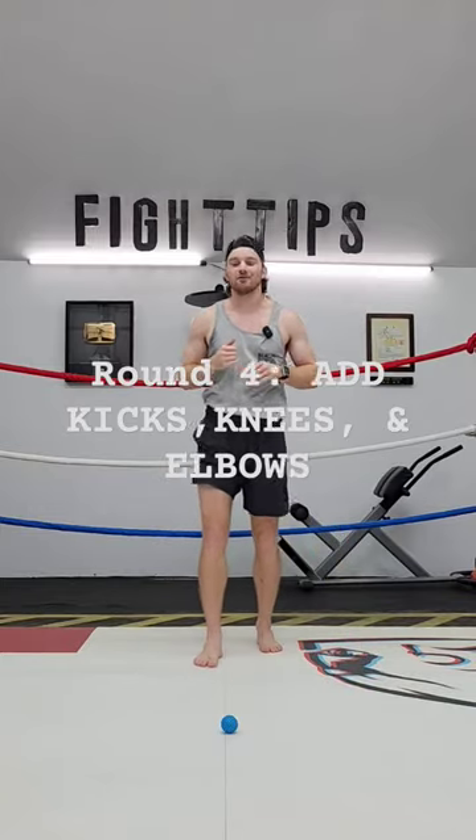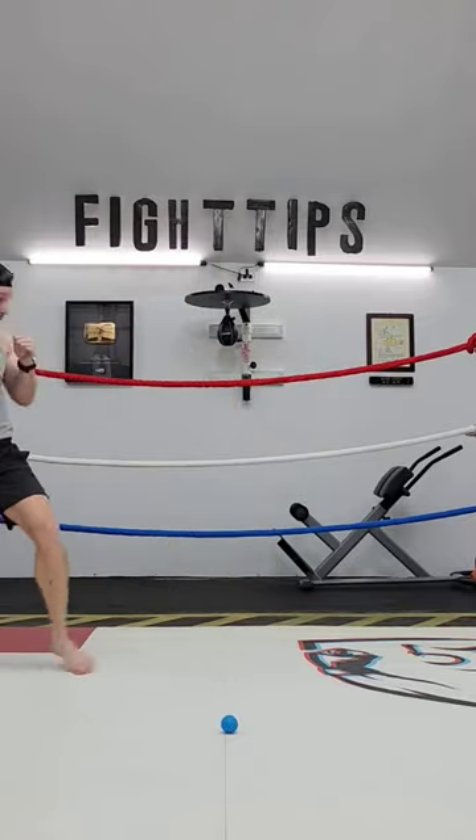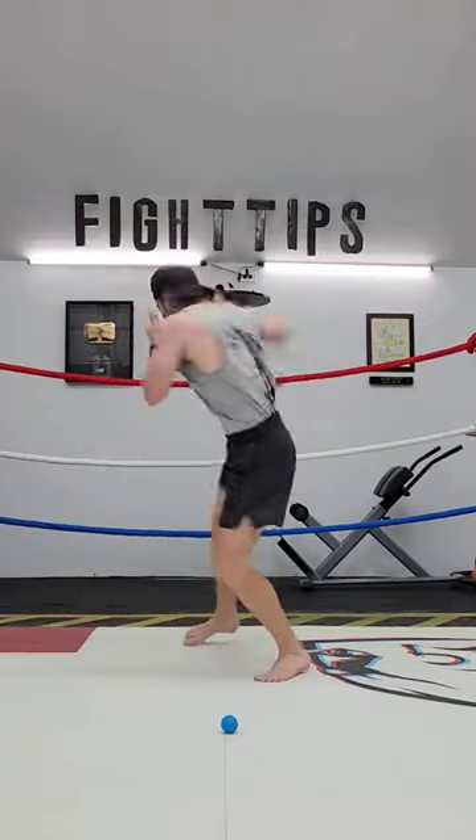And the following round is when we add on our kicks, knees, and elbows if we're practicing for Muay Thai, kickboxing, or MMA. So now I'm moving, I'm defending, I'm countering, and then I finish with...